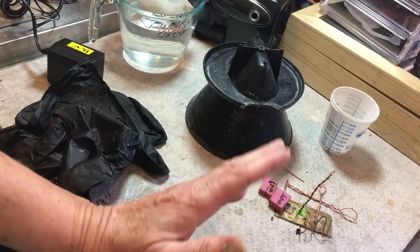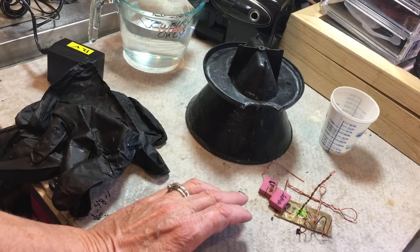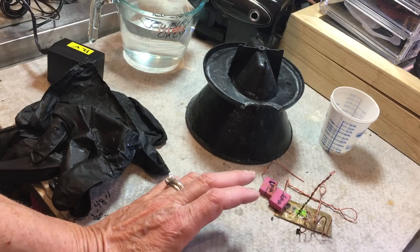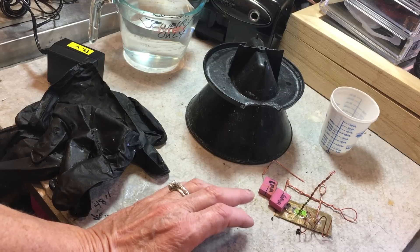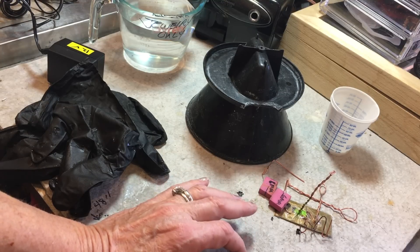The chemicals that I use for my etching process, although not safe in the sense that you'd go ahead and drink them, are not anywhere near that level. They need to be treated with respect and all safety precautions need to be taken with them. But they're way less toxic than the salt water.